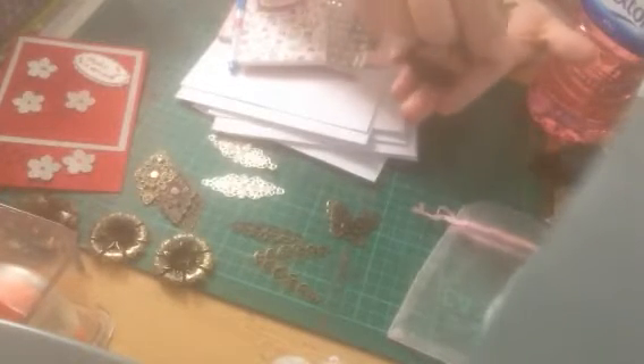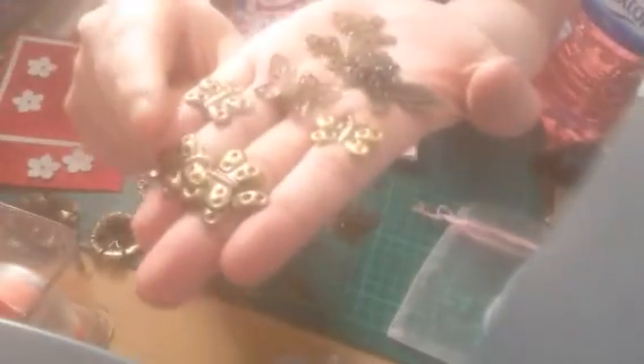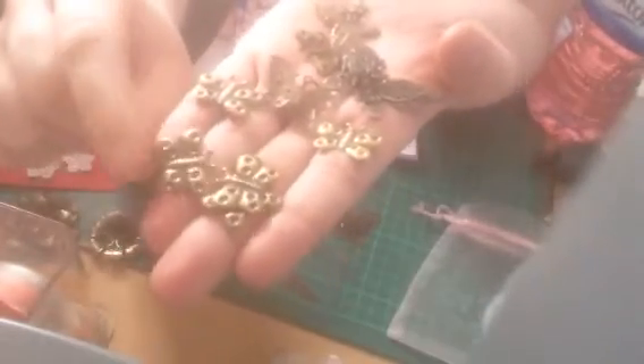One of those ones again, and then these ones — oh these are very pretty, I've not seen any like this before. There are more of those big butterflies I showed you, and then there are all these little ones. Two of these ones as well — they're very pretty.